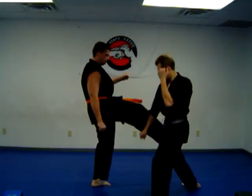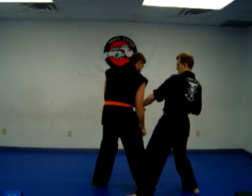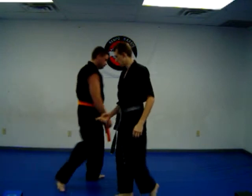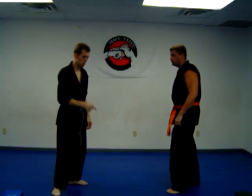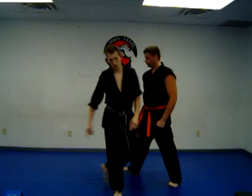We're going to change the angle. So from here I step, keeping my guard up, just check in, punch the head. So from here, we're going to do it a little bit quicker. Change the angle.